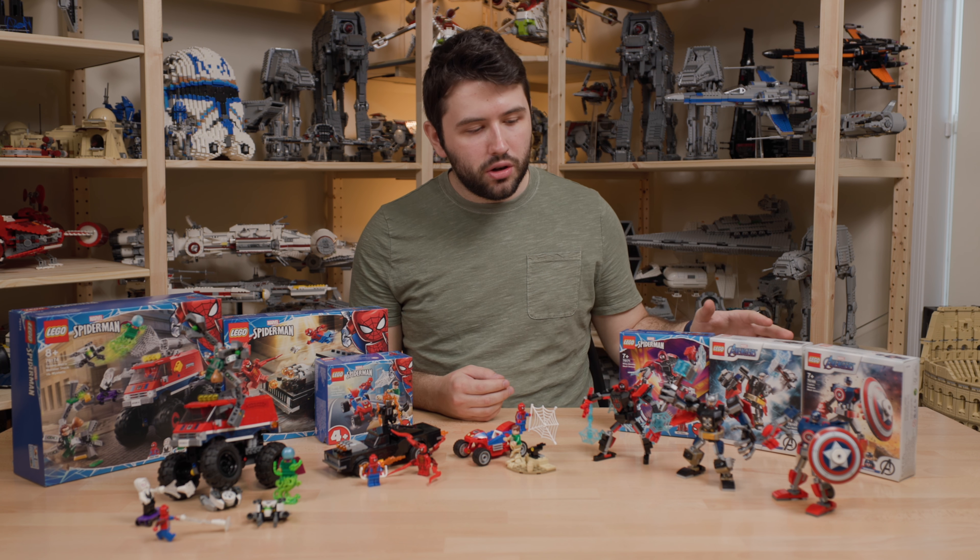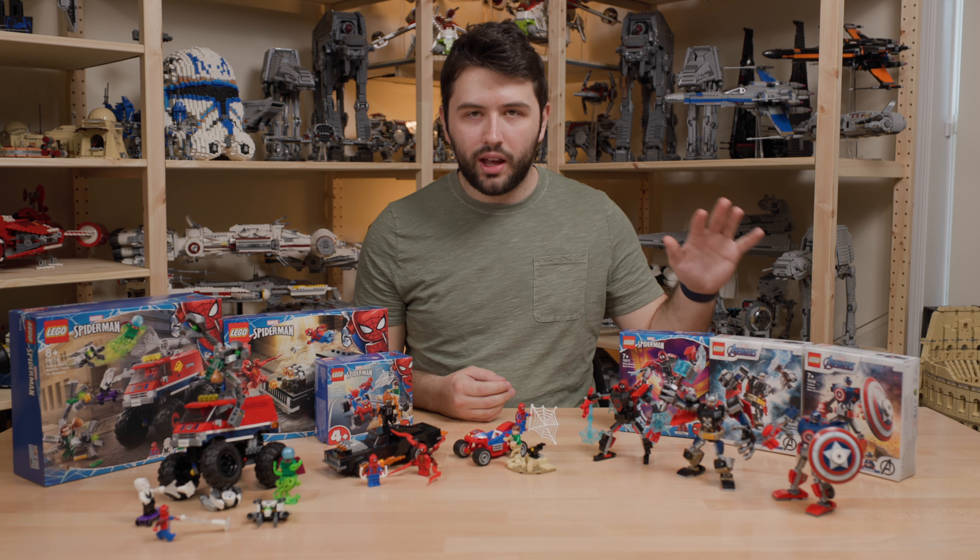A lot of you are interested in the Mech Armors since they launched with the previous version with Iron Man and others — this is the second wave of Mech Armors. So let's take a look at Captain America first. I really like this Mech Armor. It's not my favorite of the three from this wave, but I really enjoy that printed shield. The minifigure looks great. It's a really cheap way — $10 — to get a Captain America minifigure.